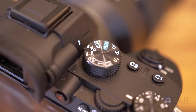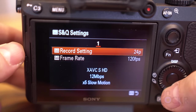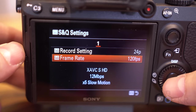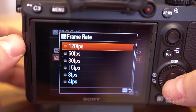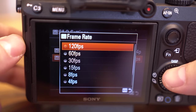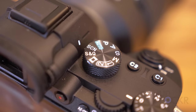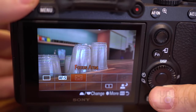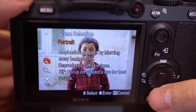S&Q, which stands for slow motion and quick motion — you can go into the settings and adjust whether you want slow or quick motion depending on the frame rate you're recording at and the frame rate you want it played back at. Whatever you use it for, it will automatically adjust so that it is already in slow motion or quick motion as soon as it's exported. And finally, we have Scene or SCN, which is manual scene selection mode that lets you choose from some of the 11 different modes that it automatically chooses in intelligent auto mode.